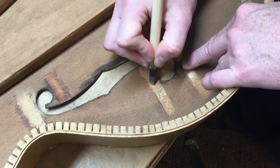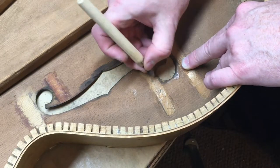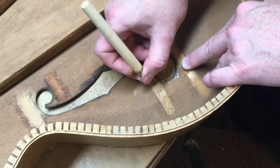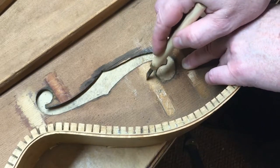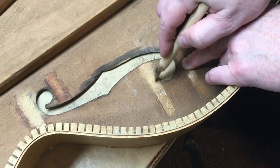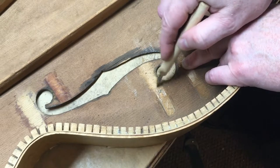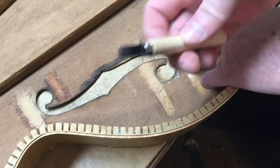I'm just scraping the area where the brace was. I've intentionally not done the cleanup in here yet because I want to be able to see exactly where the braces came off so I can put them back in exactly the same position. Going at this 45-degree angle, the glue is just chipping right off - I'm guessing it's probably old hide glue. I will not be using hide glue when I glue this back in; I'm going to use Titebond because I think it's a much better glue.